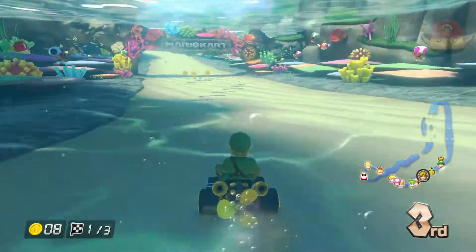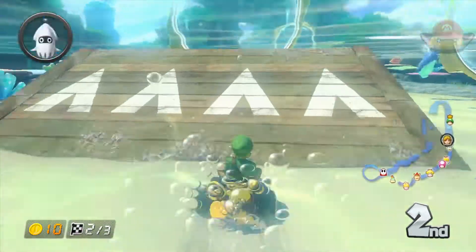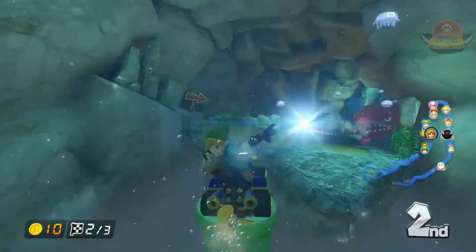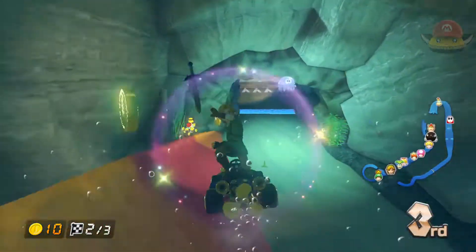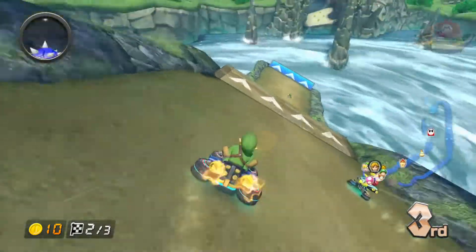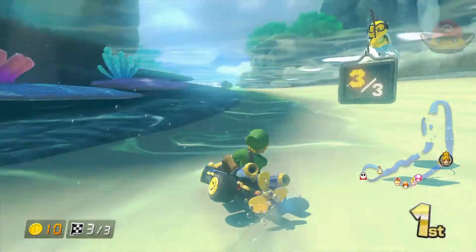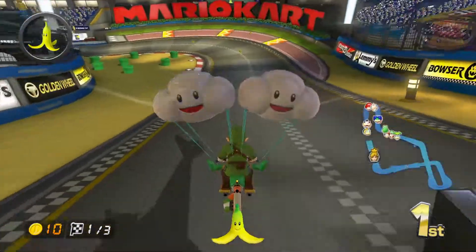Now let's talk about the character everyone wants to hear about: Link. Link is actually a heavyweight driver in this game, right above mid-weights. Being heavyweight, mainly because of his chain mail, he can knock a lot of characters off the road. He uses his Master Sword in most of his tricks, but occasionally he will pull out all three pieces of the Triforce — Link just happens to carry that in his pocket. His sound effects are all Legend of Zelda sound effects and surprisingly not annoying. His model is amazing — it's very much the style of Skyward Sword but he's shorter to fit into the Mario Kart universe.